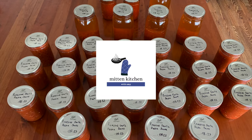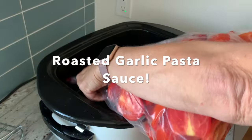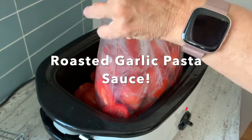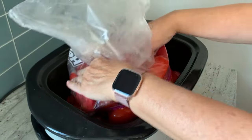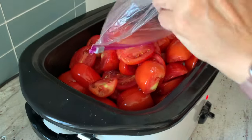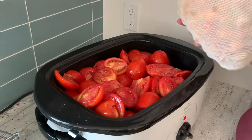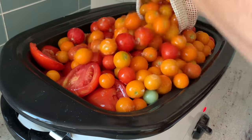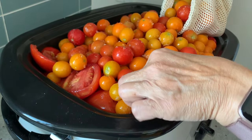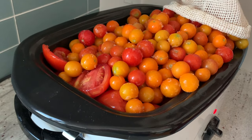Welcome to Mitten Kitchen, I'm Amy, and today we are canning homemade pasta sauce — roasted garlic pasta sauce. I'm excited to have you in the kitchen with me today. We buy our tomatoes during peak season, and maybe we don't have enough to can right away, so we add them to the freezer. I had purchased some of these tomatoes and froze them, but these little baby ones are from my garden.